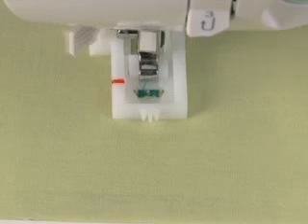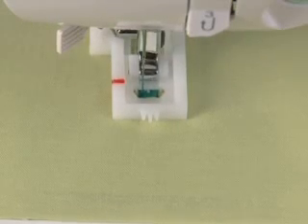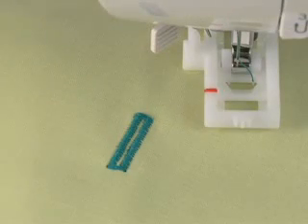Both sides of the buttonhole are sewn in the same direction, which means buttonholes are perfectly balanced, without any fabric shifting.